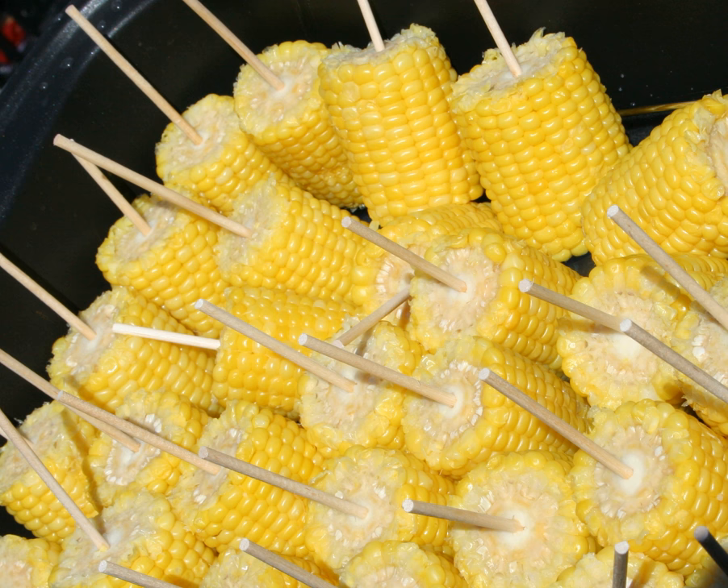Within a day of corn being picked, it starts converting sugar into starch, which results in a reduction in the level of natural sweetness. Corn should be cooked and served the same day it has been harvested, as it takes only a single day for corn to lose up to 25 percent of its sweetness.